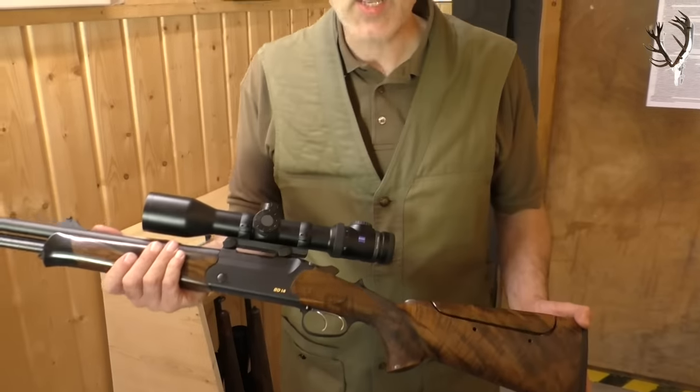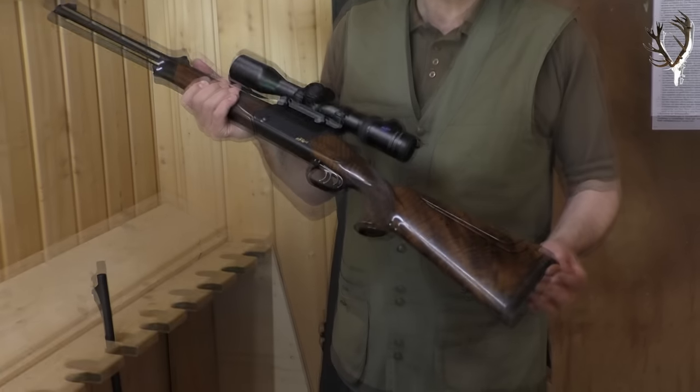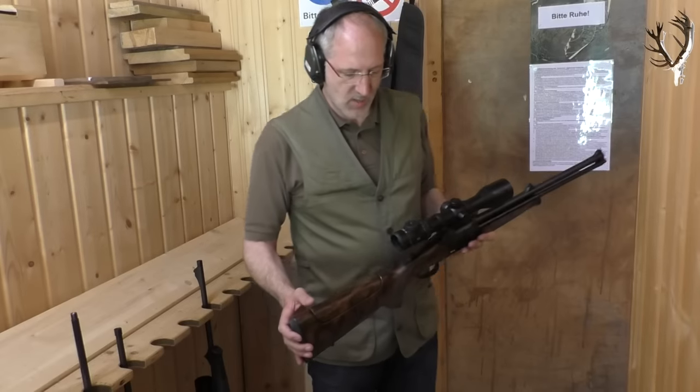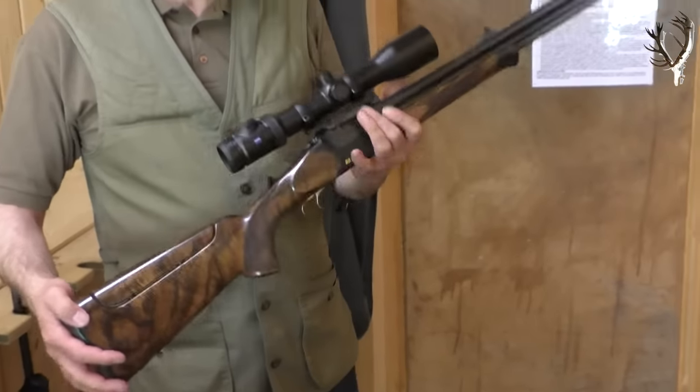Wir haben hier einen Blaser-Bock-Drilling-Modell BD14 mit einer Travazzi-Höhenverstellung, geschäftet von der Firma Euring, ausgestattet mit dem Victory V8, 1,8 bis 14 x 50.